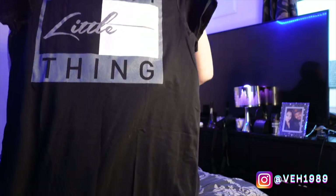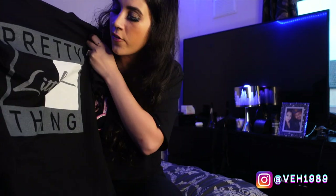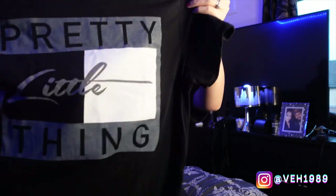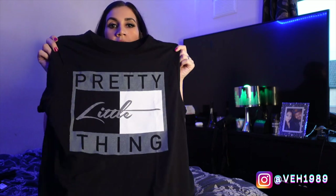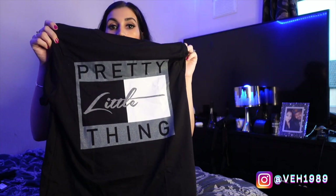My next item is this logoed t-shirt dress. I got this in a size 10 — it's oversized. It has a Pretty Little Thing graphic in black, white, and gray, and it's literally just a longer t-shirt. I thought this would be good for keeping it casual — for those quick outfits like the school run, teamed with black skinny jeans, black leggings, a pair of trainers or boots — just a really quick outfit for when you're rushing.